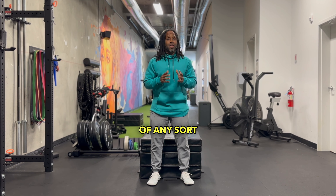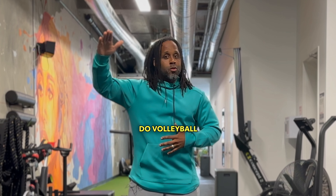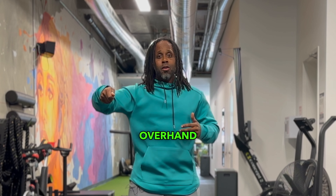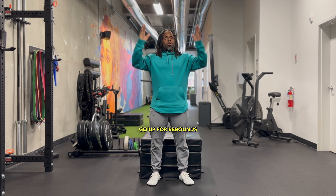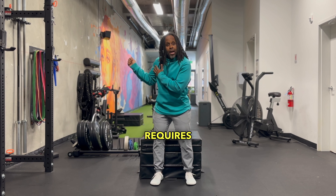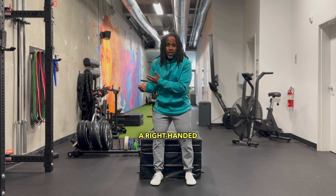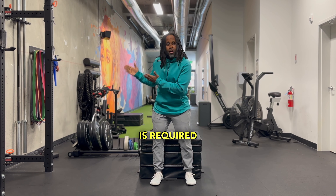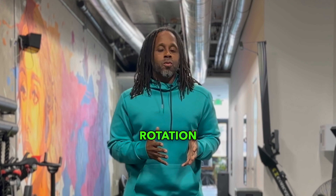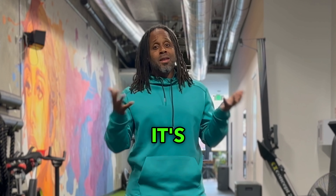If you're an overhead athlete of any sort — whether you throw a ball, do volleyball, tennis, go up for an overhand serve, or go up for rebounds — whatever it is you do, even your golf swing requires external rotation of the shoulder. This is a right-handed position for a right-handed golfer, and external rotation of the shoulder is required. Not to mention, just having a healthy shoulder joint requires adequate external and internal rotation of the joint. It's the fundamental movement.